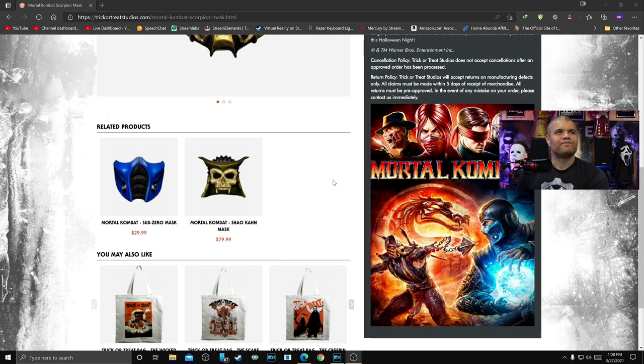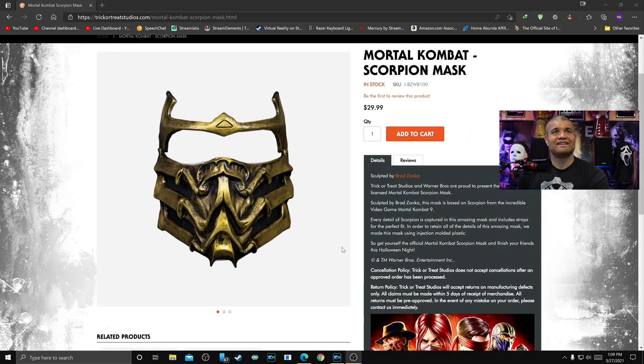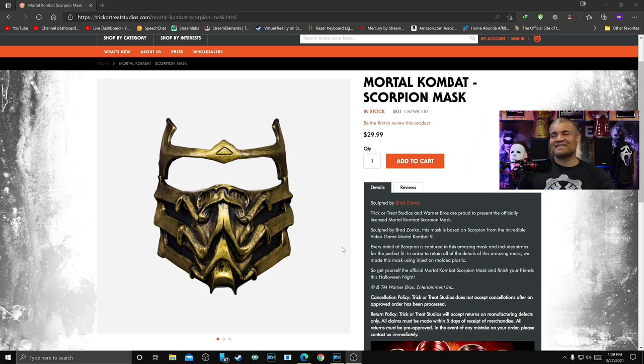Let me look down here guys — we have the Sub-Zero mask for $29.99 and the Shao Khan mask for $79.99. So let's check out the Scorpion mask and let's do this unboxing right now.